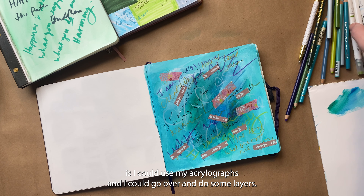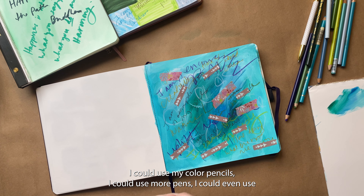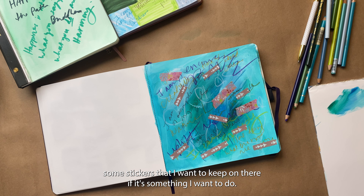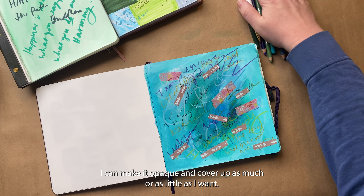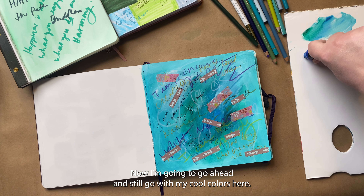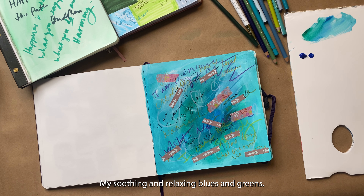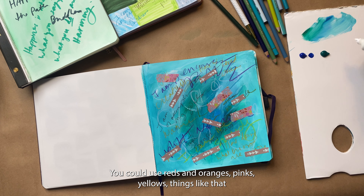If I didn't want to get paint out, I could use my acrylic graphs and do some layers, I could use my colored pencils, use more pens, or even some stickers. But I love paint and what it can do — I love that I can make it opaque and cover up as much or as little as I want. I'm going to go ahead and still go with my cool colors here, my soothing and relaxing blues and greens. If you wanted something more energizing, you could use warmer colors — reds, oranges, pinks, yellows.